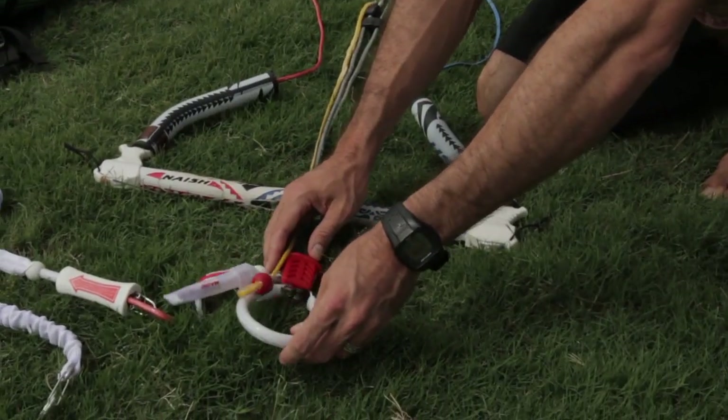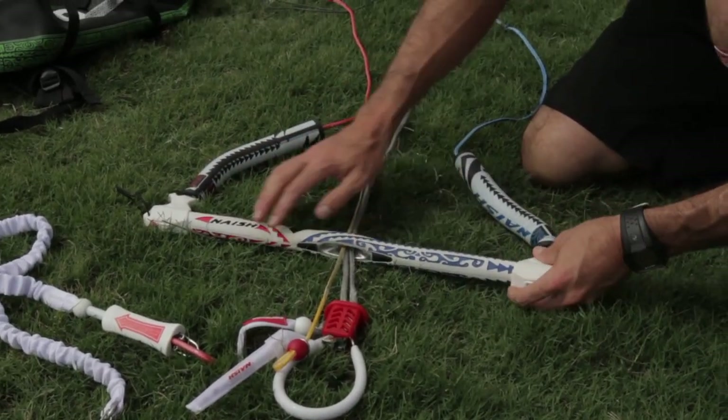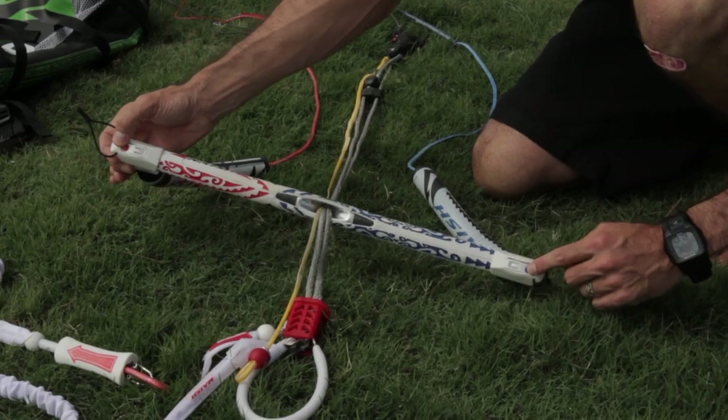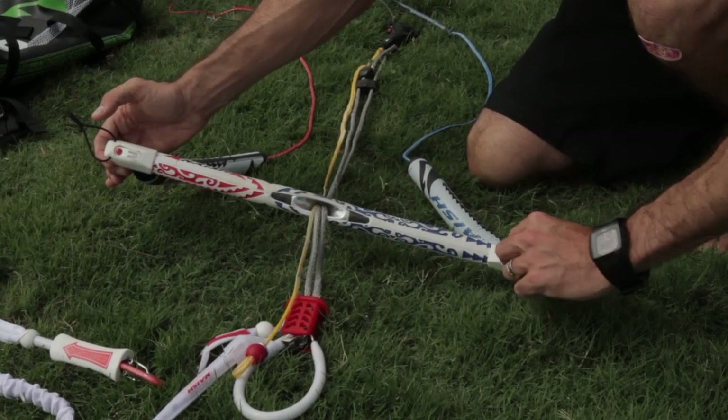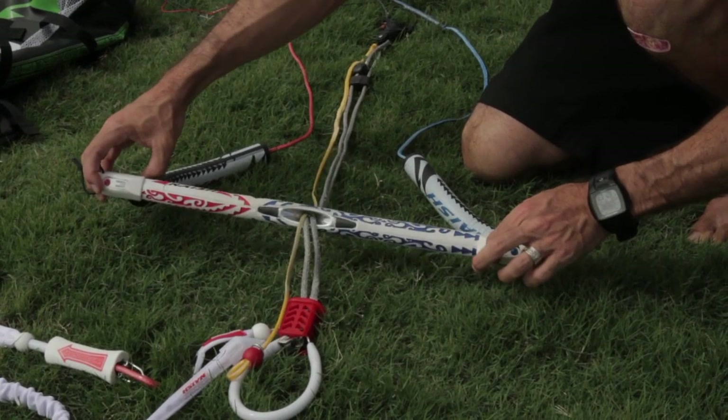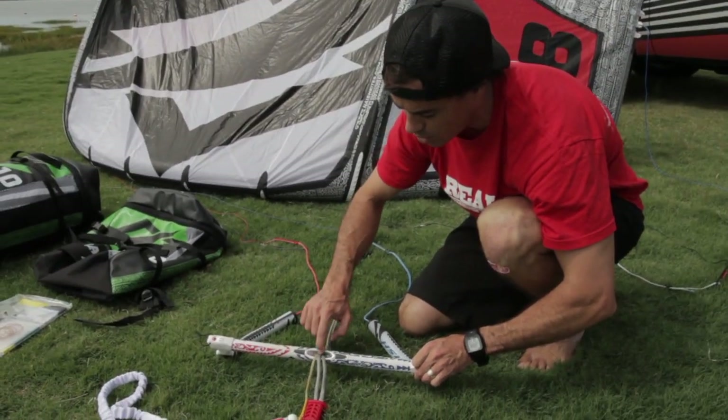This is by far the easiest to power and depower of any of the below-bar depowers that I've used to date. The bar is still the adjustable bar end — set up like it is now with the lines on the end here for a 20-inch bar. If you flip this around so the knot is on the inside on both sides, you're going to have an 18-inch carbon bar, aluminum dugout.